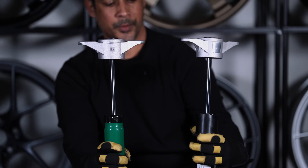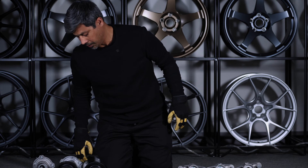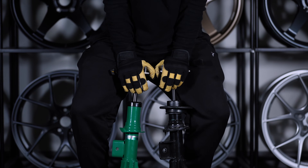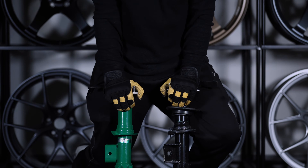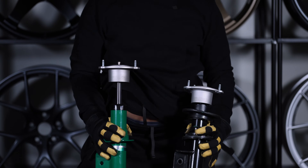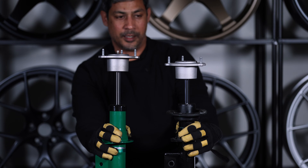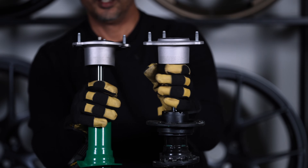Now let's see what happens in the front. Let's grab the 2023 and the Tein and compress them. The Tein is much easier to compress. Okay, the rebound is fast — ready, set, go — it's already up, practically instantaneous. And the 2023 is... there you go. Now let's go to the stiff end.